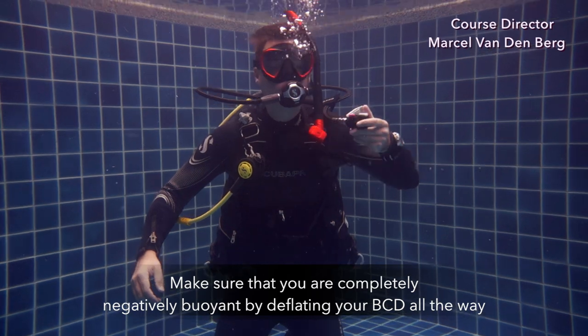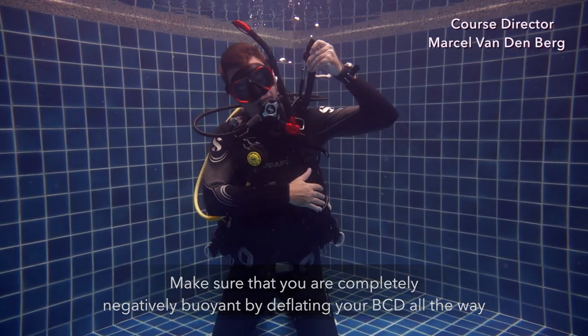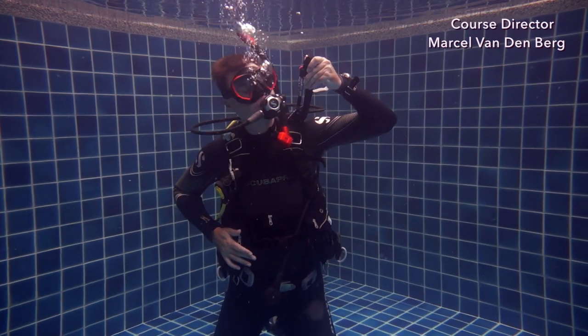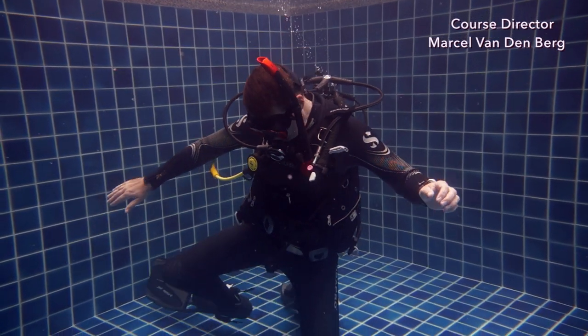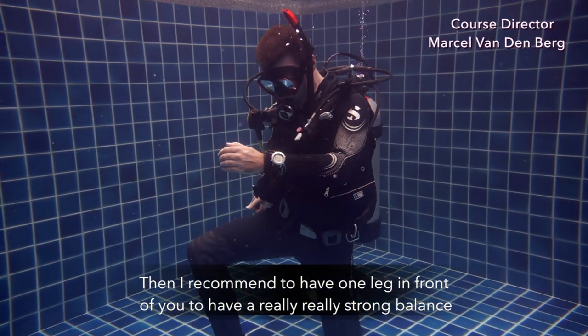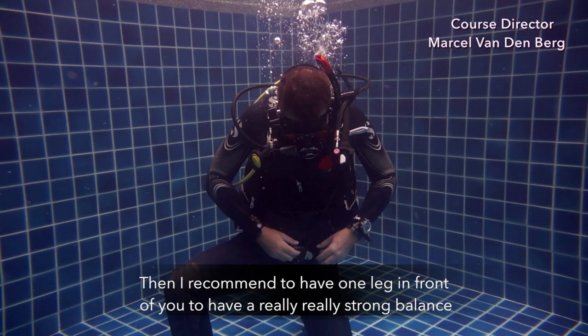Make sure that you're completely negatively buoyant by deflating your BCD all the way. Then I recommend to have one leg in front of you to have a really strong balance.